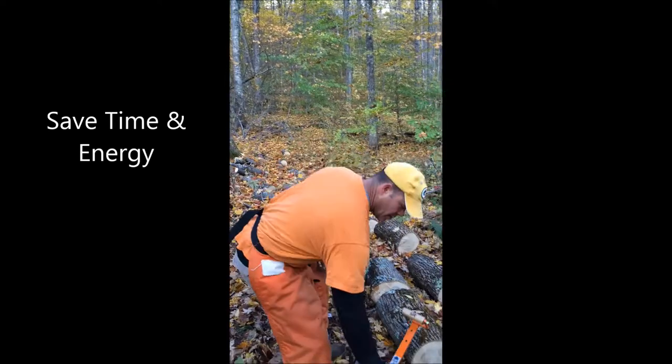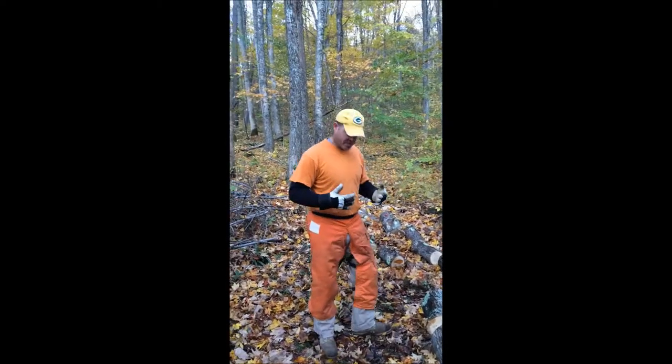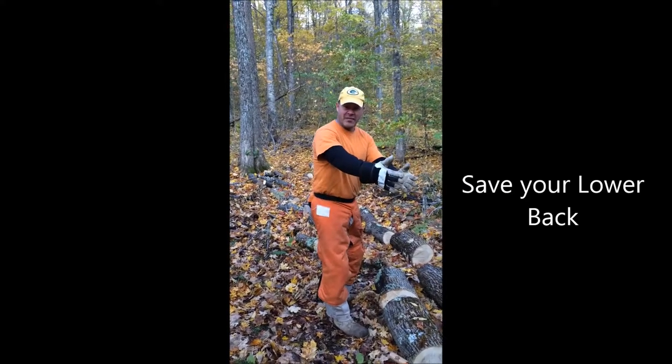Before, you'd have to spend a lot of time wasting a lot of muscle groups, especially your lower back, by bending over and having to grab the log to move it to your next step.